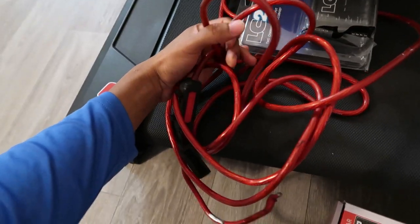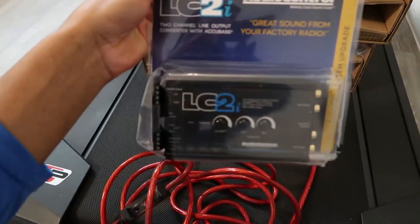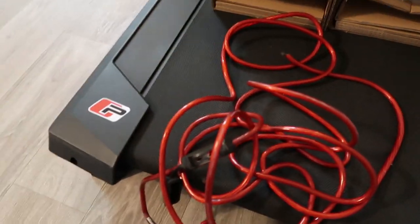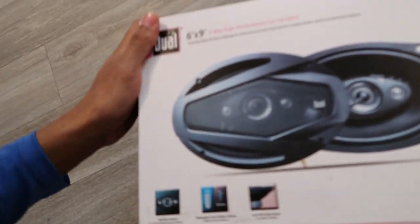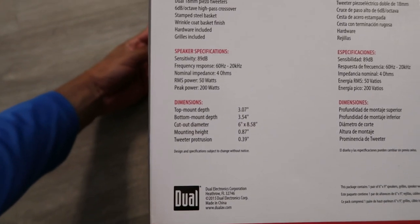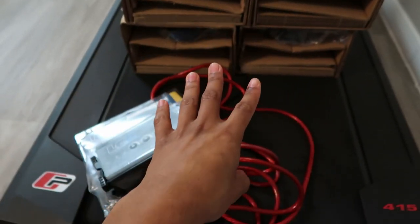I also got a 4-channel amp. I got some old power wire I had lying around, and I bought a line output converter because I'm not replacing the stock stereo. So here's everything laid out. The speakers are rated at 200 watts — these dual 200-watt speakers. Let me check the RMS — 200 watts RMS. Not too bad, but not the greatest. I got one box open and I do have four speakers.